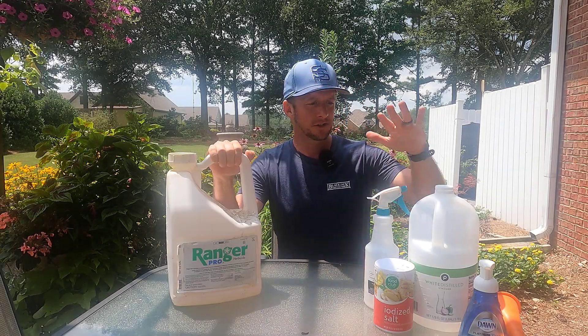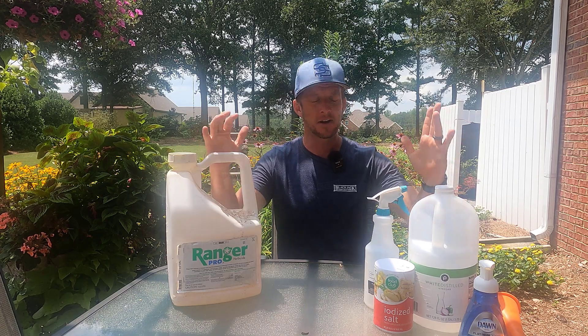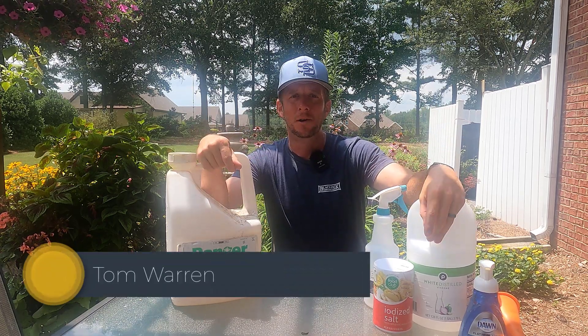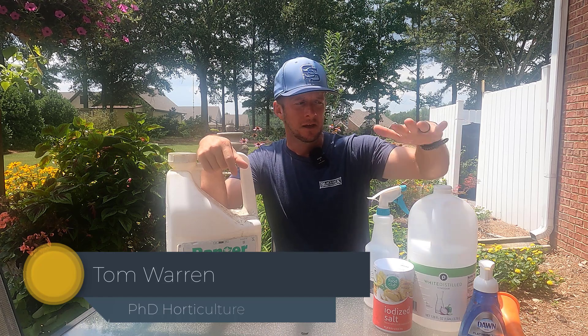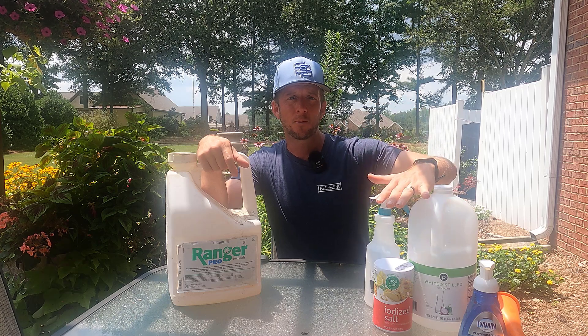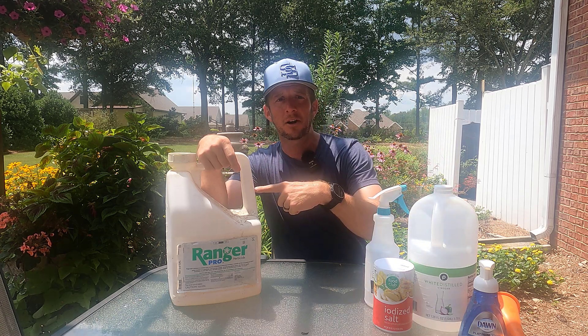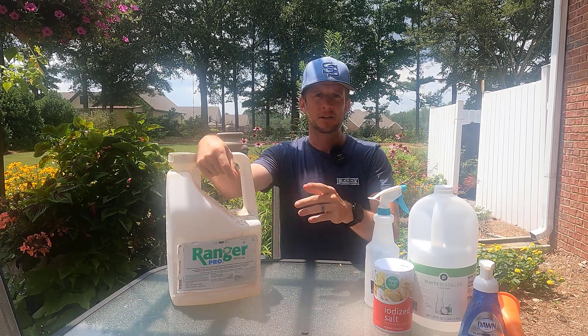Traditional weed killer versus homemade weed killer — which one works the best? I don't know, let's find out. Hi, I'm Dr. Tom Warren, and you're watching The Plant Doctor. What I want to show you today is a step-by-step guide of how to make homemade weed killer, and we're going to compare it against traditional weed killer, glyphosate. Let's get started.